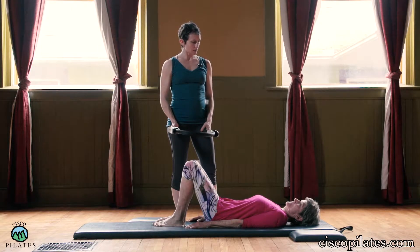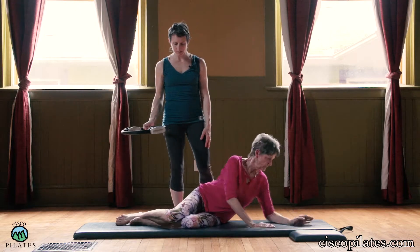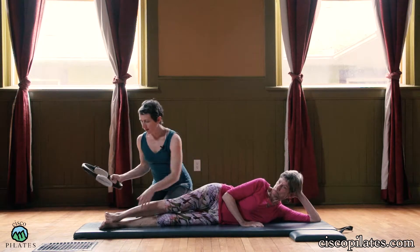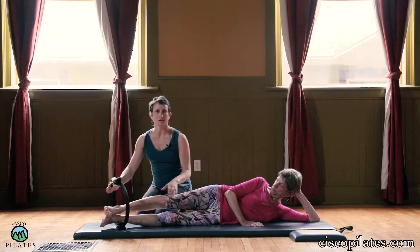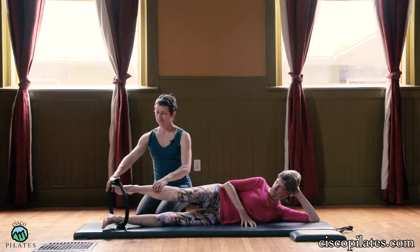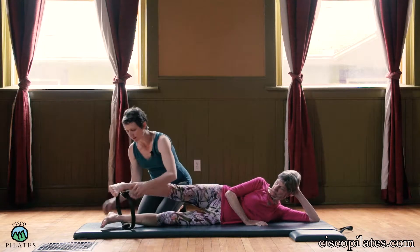So lie on your left side facing this way. We're going to go straight legs, and they're slightly forward. Her body is lined up against the back edge of the mat. We're going to start bottom leg inside, and top leg is going to start outside — at the ankles here. This is harder to set up on your own than with a helper, so take your time.